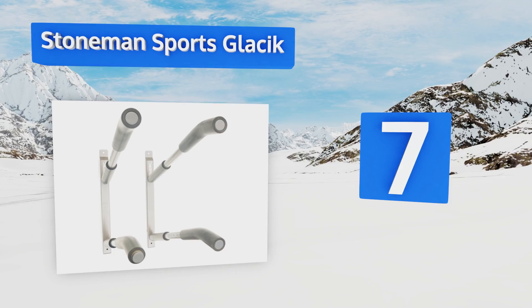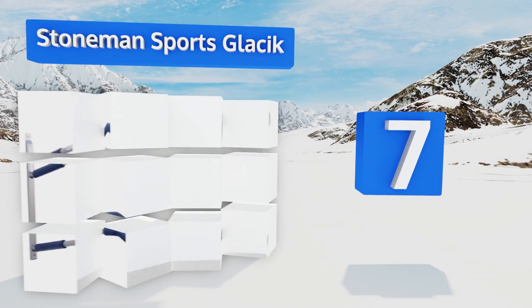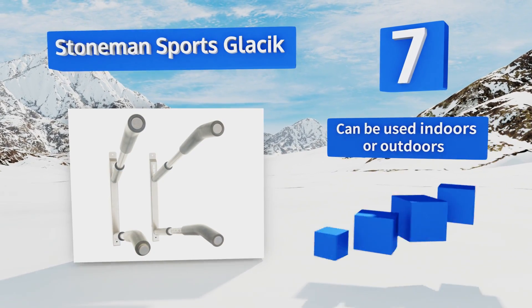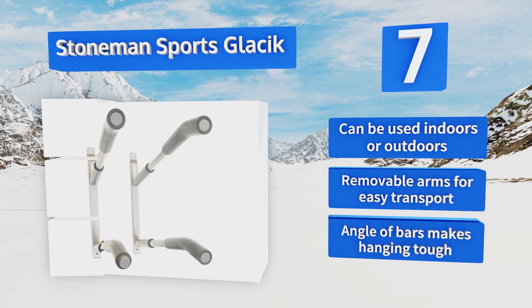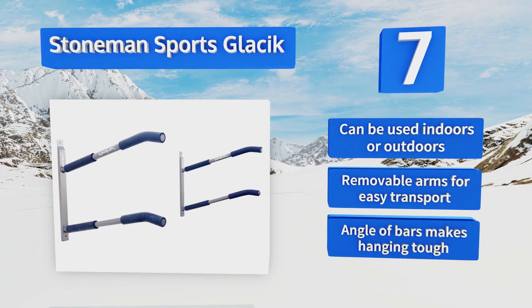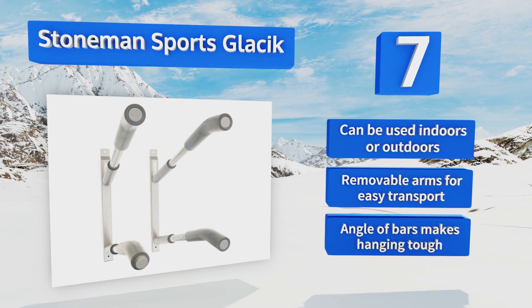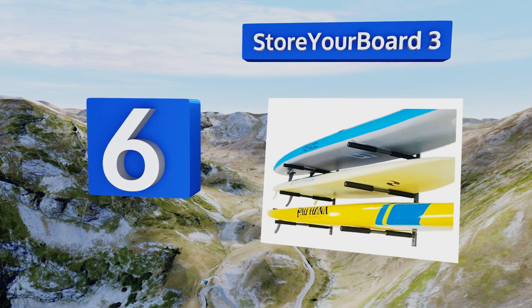At number seven, the Stoneman Sports Classic is a nice choice for the water sports enthusiast with more than one board, as it can easily handle the weight of two full-sized SUPs. It can also accommodate longboards and surfboards. It can be used indoors or outdoors and comes with removable arms for easy transport. But the angle of the bars makes hanging tough.